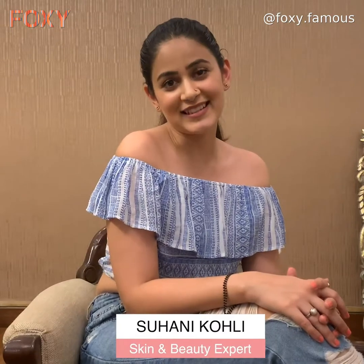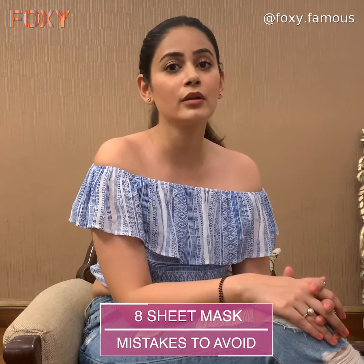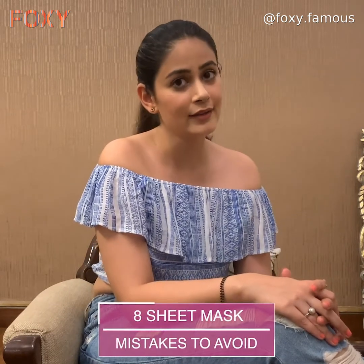Hey everyone, welcome to Foxy! My name is Suhani and I'm a skin and beauty expert. In today's video I will be talking to you about the mistakes to avoid while wearing a face mask.